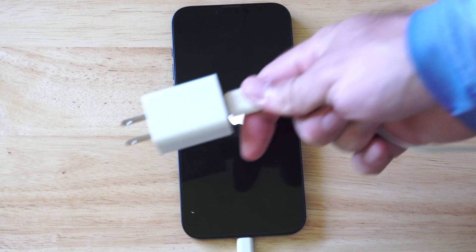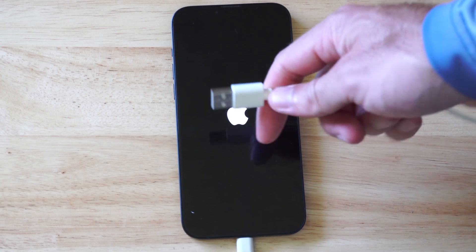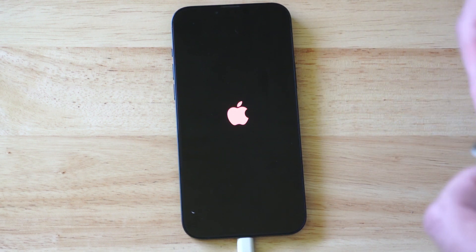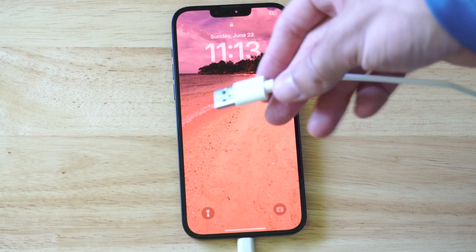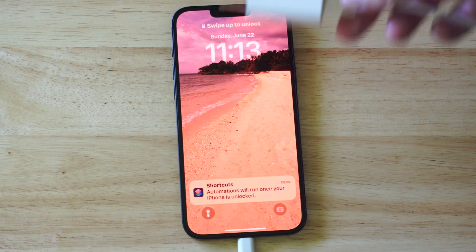Another thing you could do is if your wall charger isn't working and you're on vacation or something, you could try plugging this into the back of a TV, your PlayStation, a laptop — you can just use the USB to charge. Now if you're at an airport, I recommend not plugging into the charging outlets there because someone could be hacking your device. So always at the airport, plug it into the wall outlet.